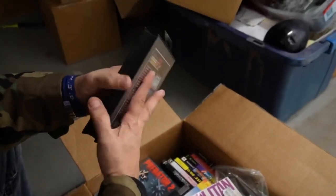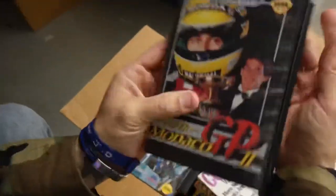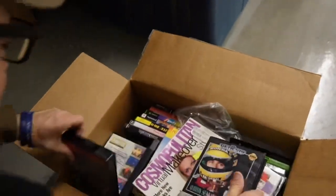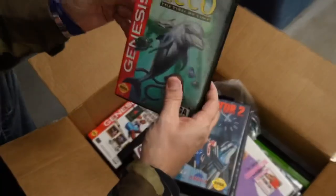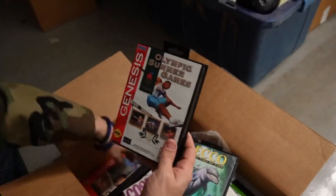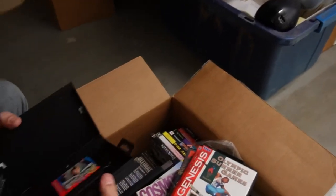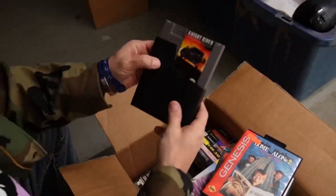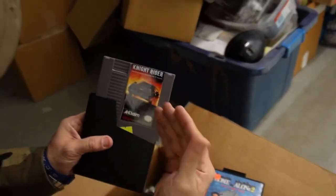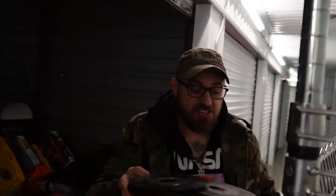Hold on — oh sweet! Look at this: Predator, Echo — I remember that, I played that game! Home Alone 2. You think these are all okay? They don't all have the manuals but they have the games. Oh yeah, that is so clean! All right, we're gonna take this stuff out.